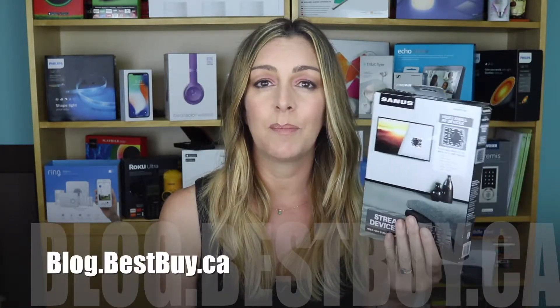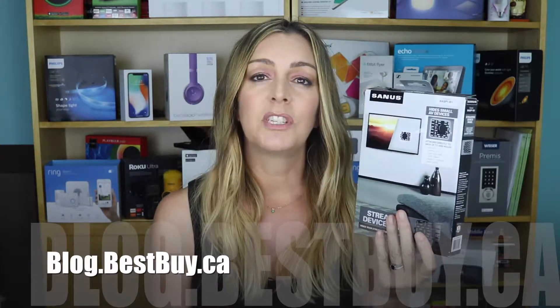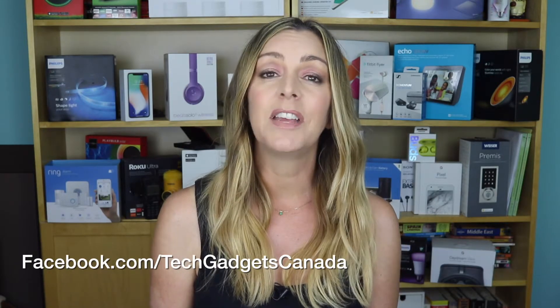If you want to read more about the Sanus streaming device panel, you can head over to blog.bestbuy.ca. We've posted a full blog there, and you can ask us any questions either there or here on the YouTube channel. If you liked this video and found it helpful, please hit that like button and consider subscribing. I'm Erin — thanks for watching. You can catch me on Twitter or Instagram at ErinLYYC, or find me at facebook.com/techgadgetscanada.